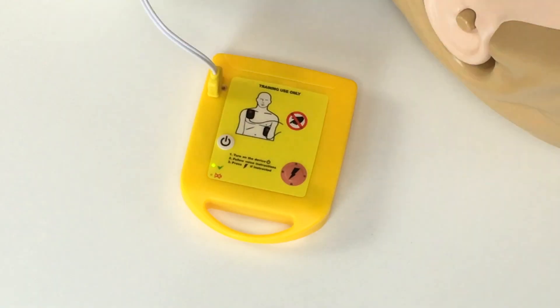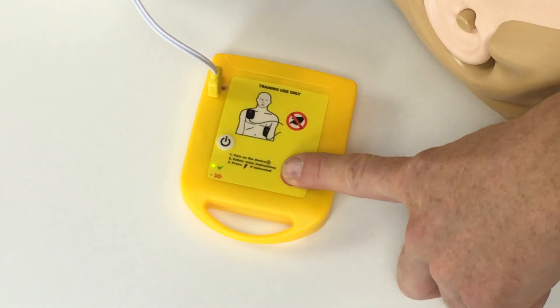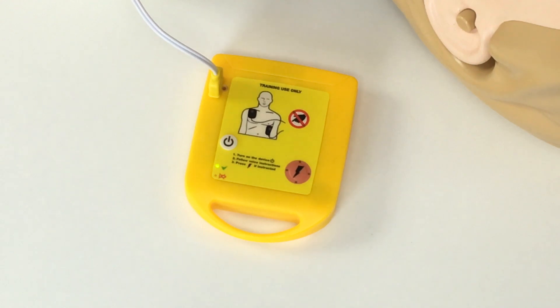Analyzing heart rhythm. Do not touch the patient. Shock advised. Charging. Stay clear of the patient. Deliver shock now. Press the orange button now. Shock delivered. Start CPR.